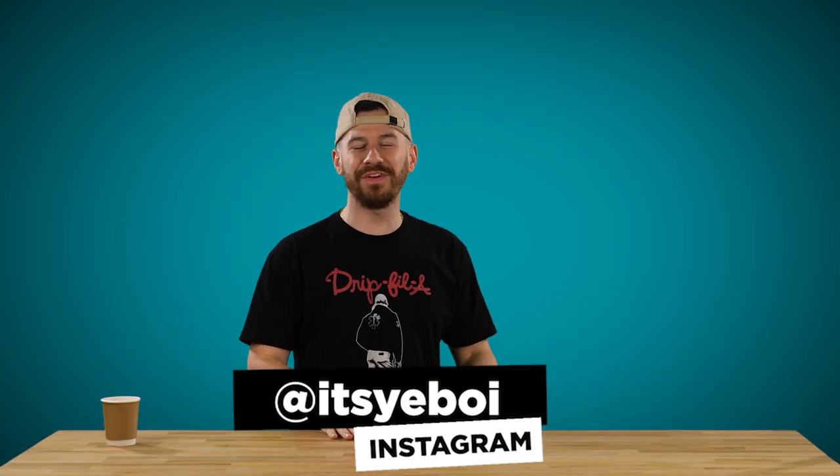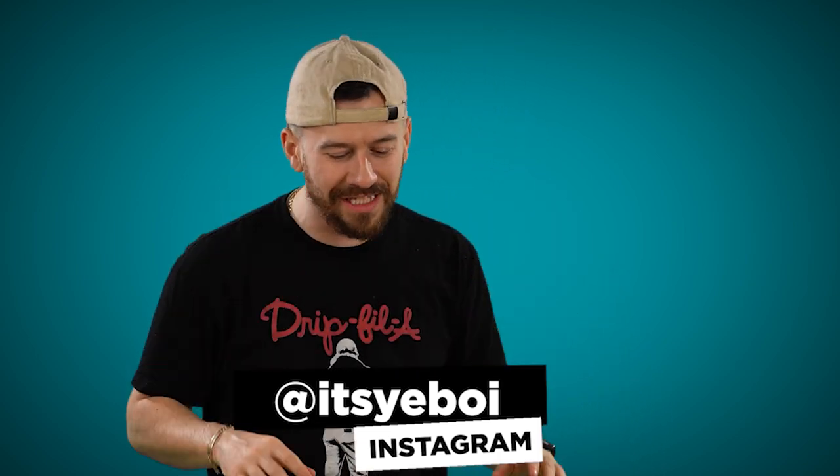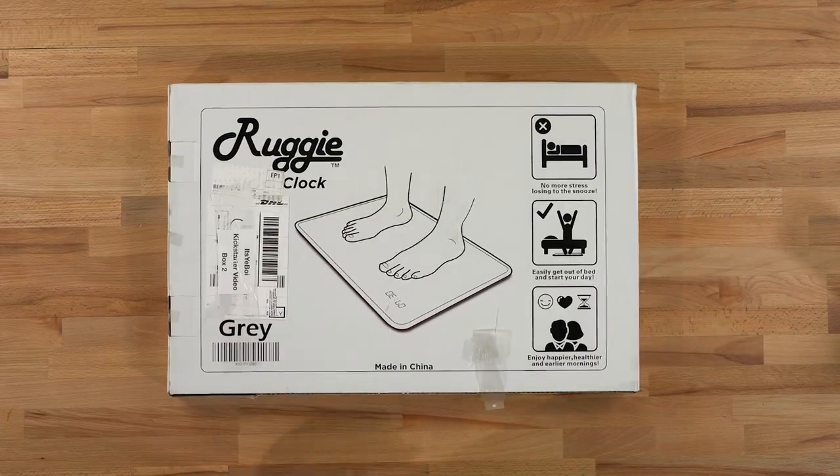Ladies and gentlemen, welcome back to another video. Today we got some more Kickstarter products. You guys loved it last time, so we're gonna see what kind of crazy items we can find that were funded on Kickstarter. First item of the day — bam.